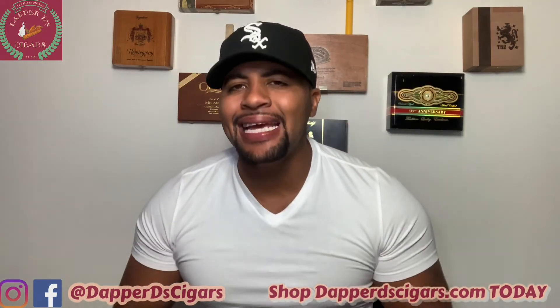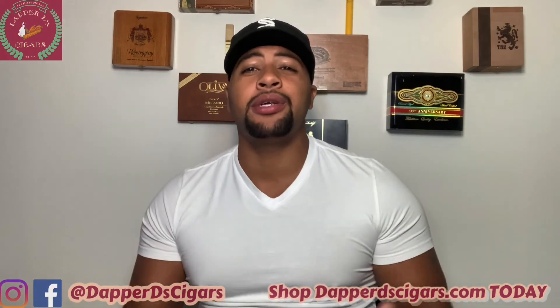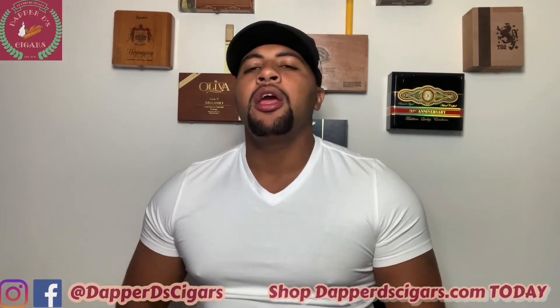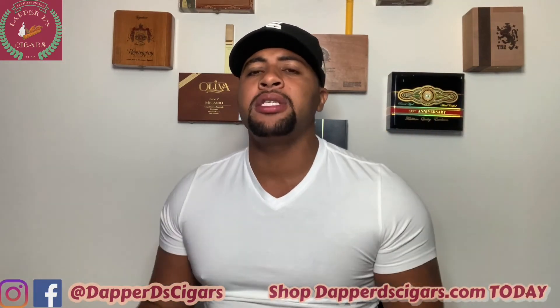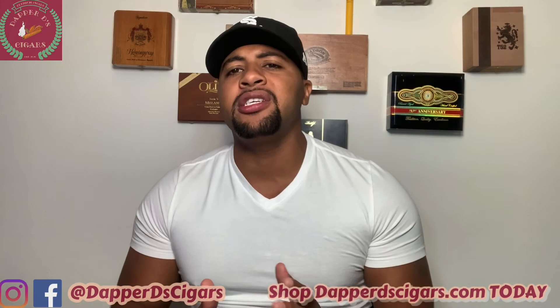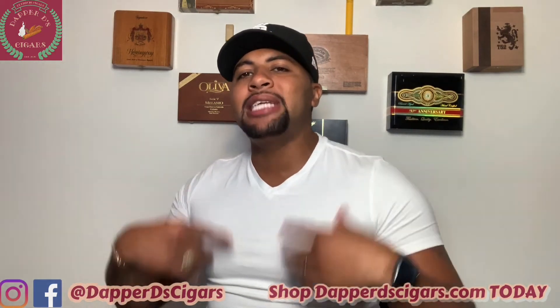That's everything on palate cleansing. I'm Jack the Cigar Enthusiast — I hope you enjoyed this video. Follow us on Facebook and Instagram at Dapper D Cigars, and for all your cigar needs, shop at dapperdcigars.com for affordable premium and boutique cigars. I hope you guys have a great day!